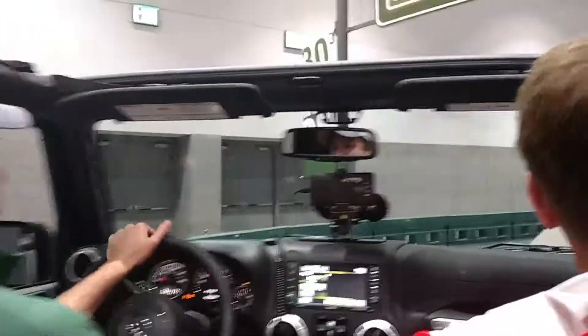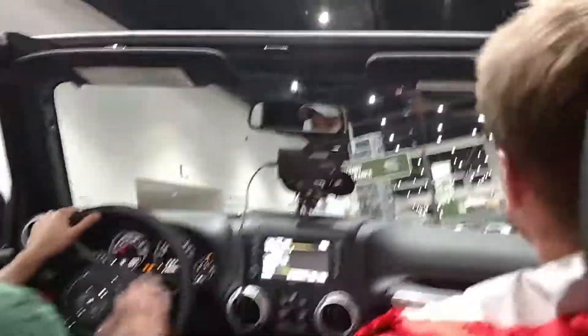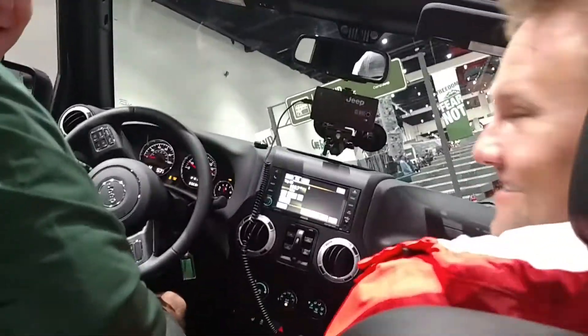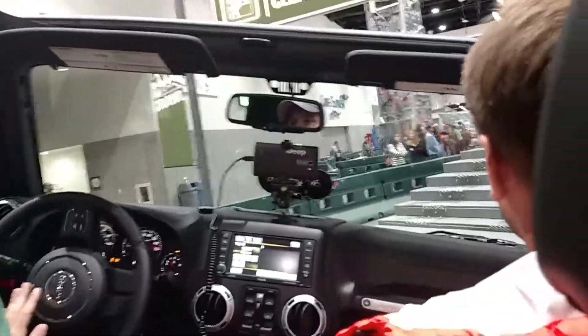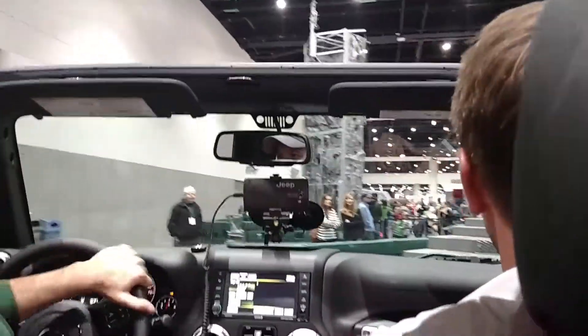I found some cargo upstairs. We can rock it — good bonding time for you guys back there. How do they stay like this? All four tires sound in here. 32-inch tires, 10 inches of clearance.